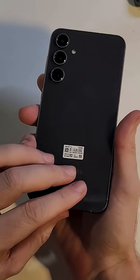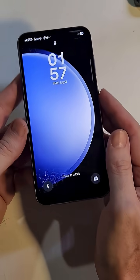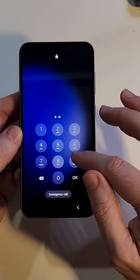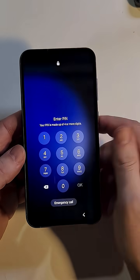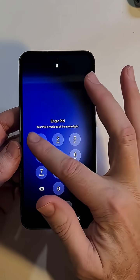This is the Samsung Galaxy S23 FE — looks like this, three cameras, very shiny. What happened? You have forgotten your PIN, your pattern, or password, and no matter what you do, you can't remember. Let me help you. The only way to bypass your PIN, pattern, or password is to reset the phone.